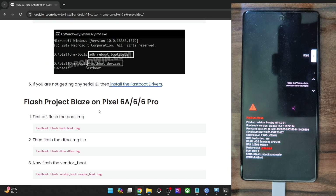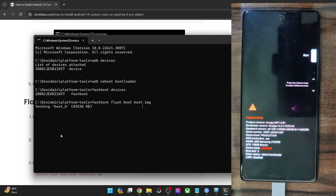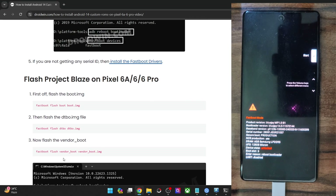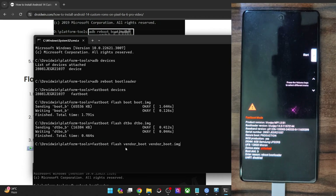First and foremost, we have to flash the boot file. Copy the entire command and paste it in the CMD window. After that, we will have to flash the dtbo file. And finally, we have to flash the vendor boot, which is the recovery file. Because the ROM comes with vendor boot as recovery, the recovery file is there inside the vendor boot — so let's flash it as well.